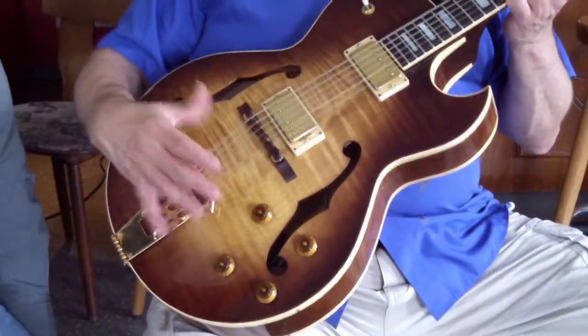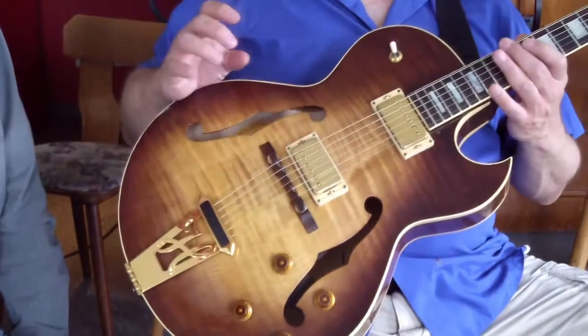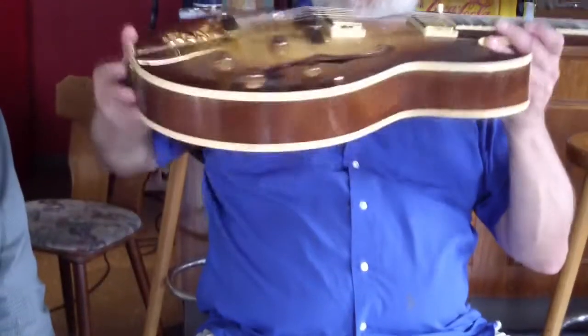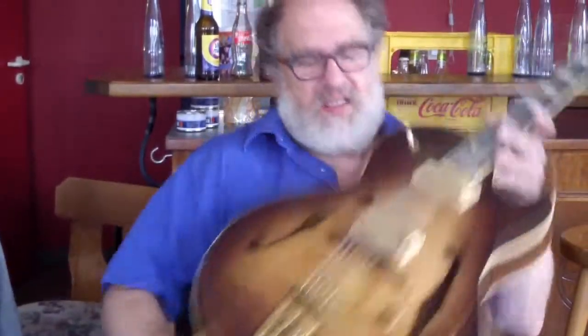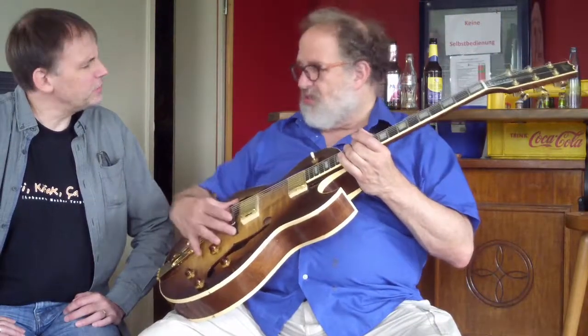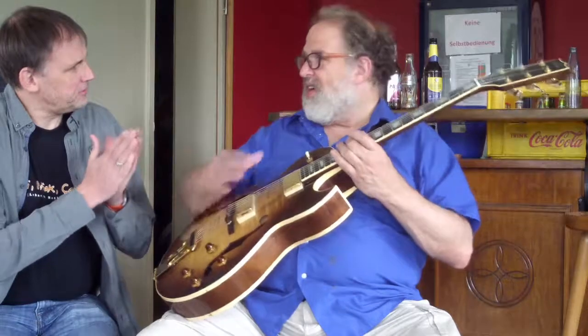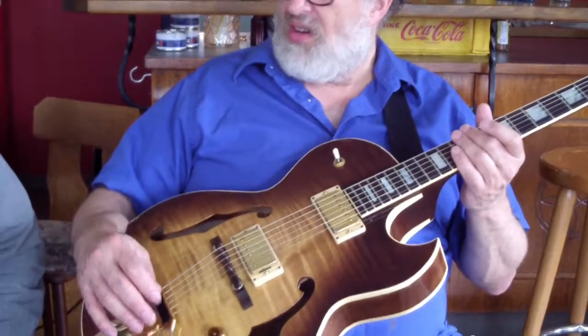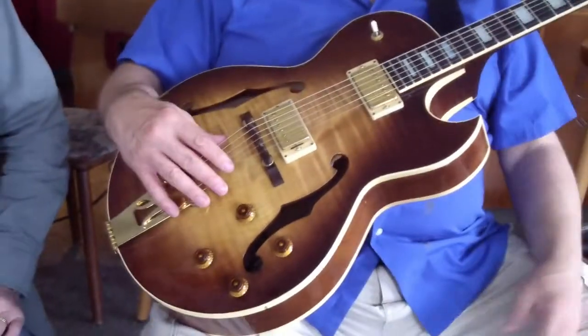The arch top and the wood give it a very warm sound compared to a solid body guitar, which would be like a Les Paul or a Fender. Why do you call it an arch top? Because the top is curved. And this is actually a plywood guitar — that's where you put several pieces of wood together — but some of them are carved like a violin. This guitar is not purely acoustic; it's in between an electric guitar and an acoustic guitar.